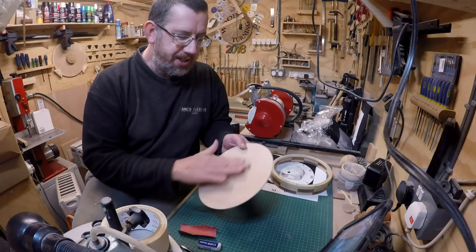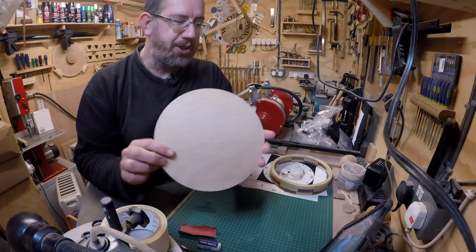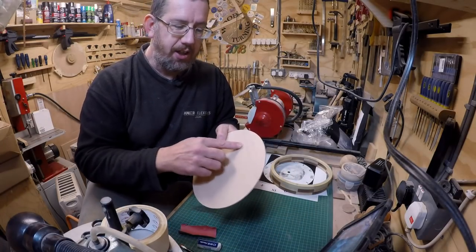I've done the top half here — it probably doesn't show on camera but you can see it slightly with the coloration. That is now really a lot smoother.